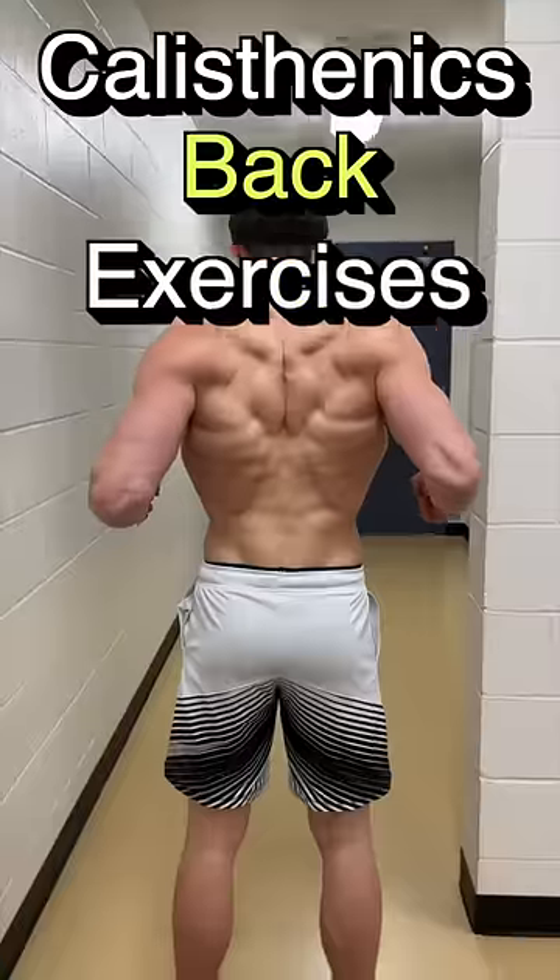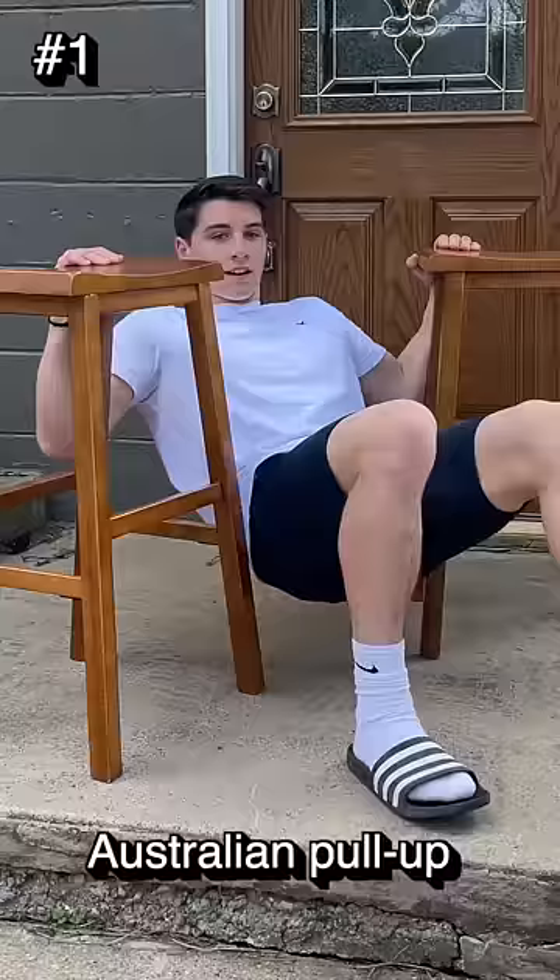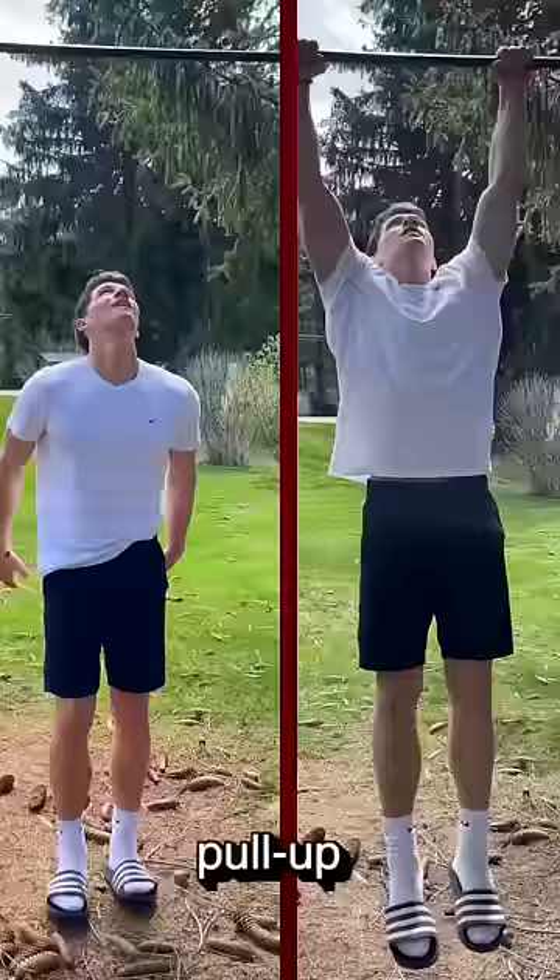To grow a bigger back with just calisthenics, all you need is your bodyweight. These are my top three exercises that help grow my back at home. The first one is the Australian pull-up — you can do this on a straight bar or use chairs, just like a normal pull-up. This helps work the back and get it stronger.